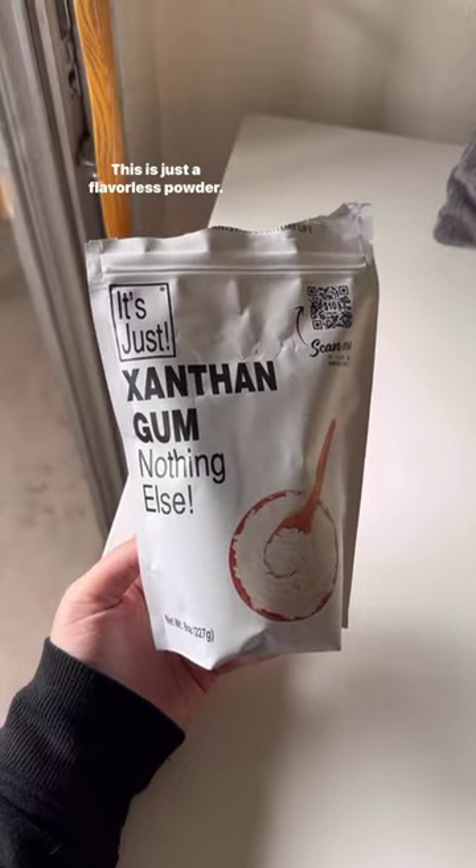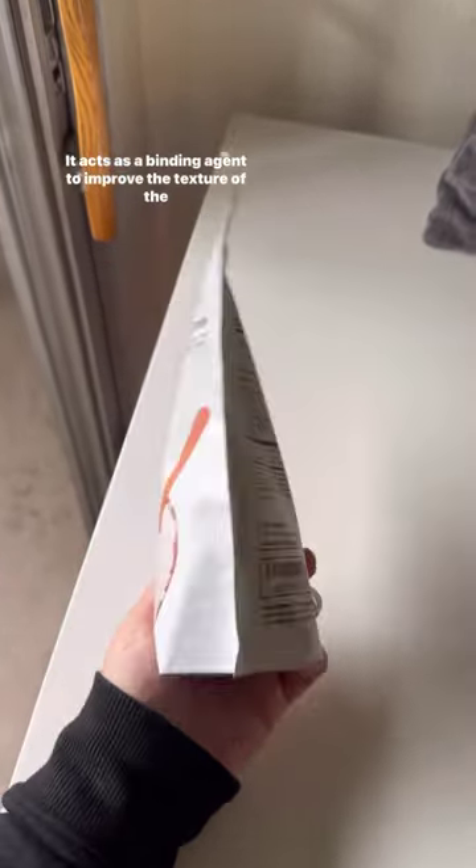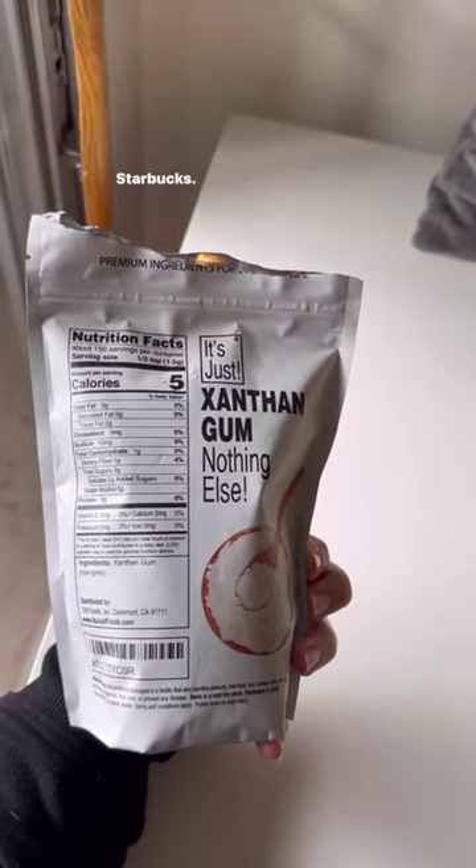First, you need xanthan gum. This is just a flavorless powder you can get off Amazon. It acts as a binding agent to improve the texture of the frappe, and yes, they use this in their frappe mix at Starbucks.